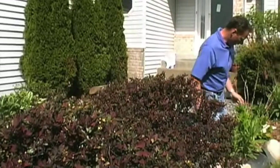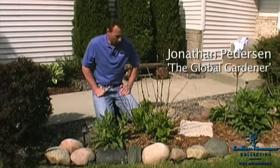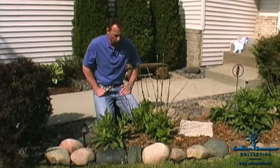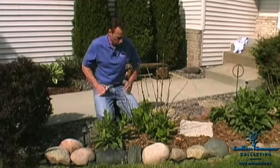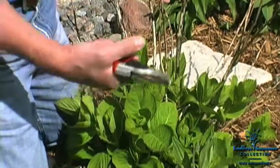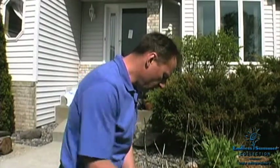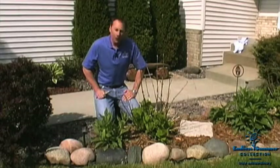Here we are on a beautiful spring day and as you can see our hydrangea has got a little bit of winter damage. This is pretty typical and one of those big questions we get from everyone is what do I do with all this dead stuff after winter? The plant is going to die back almost to the ground in a northern climate garden, but that's not anything bad — that's just what this plant does.